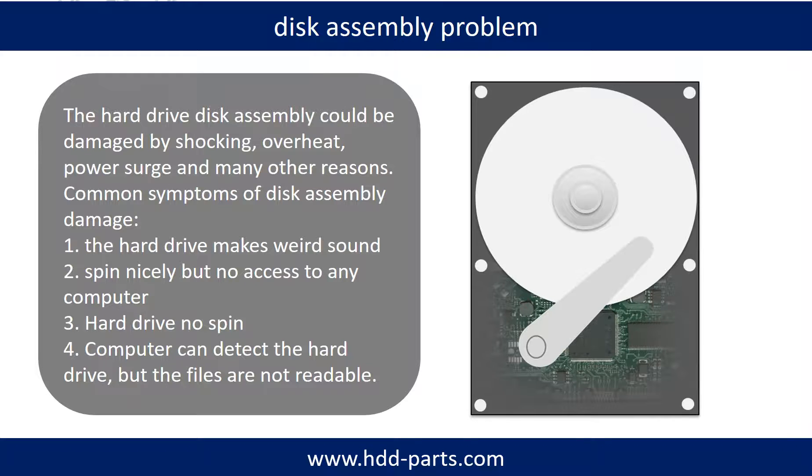If the hard drive disk assembly is damaged, we can do disk data recovery to recover the data from the disks. The common symptoms of hard drive disk assembly failure are: 1. Hard drive makes weird sounds. 2. Spins nicely but no access on any computer. 3. Hard drive does not spin.